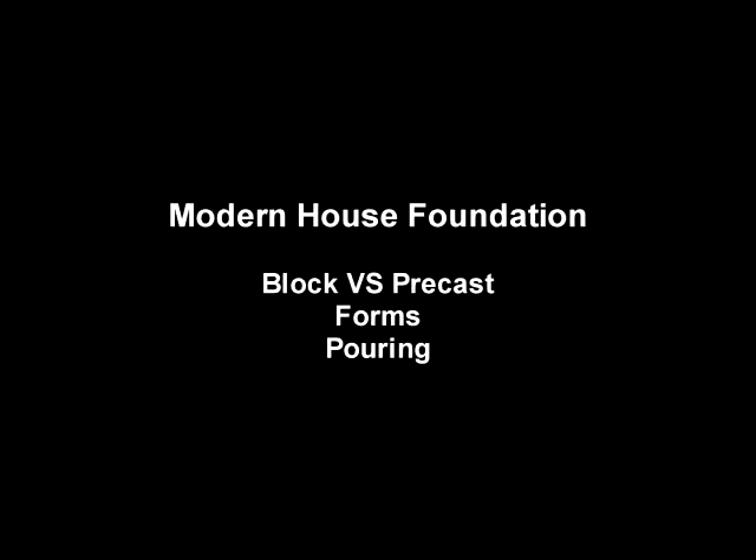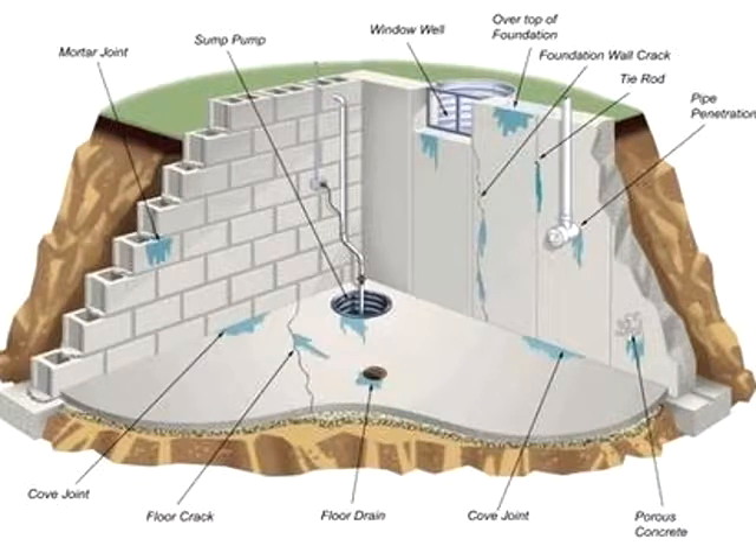Now after watching that video, we're going to show you the way that modern houses are done. In this very short clip, you have the regular block standard for wall and you have the precast wall. They both have their advantages and disadvantages, but the precast is what's mostly being done today. Over in Europe, the block method is still popular, but here in North America it's mostly the precast with the wood forms — just as they did in Egypt.